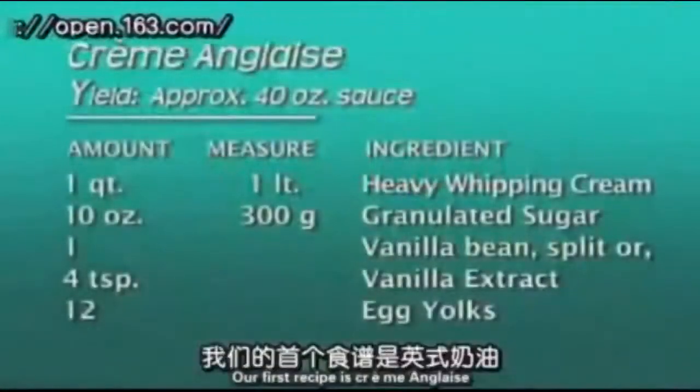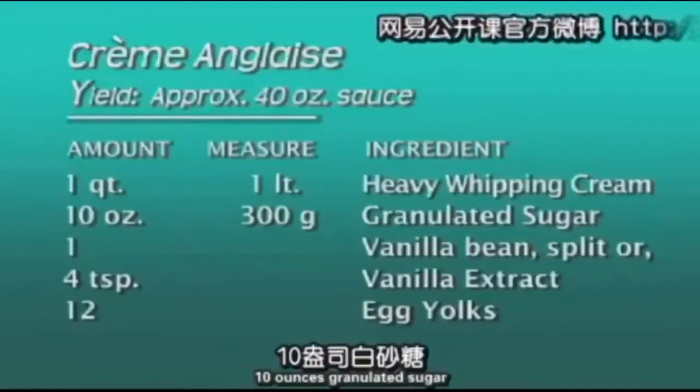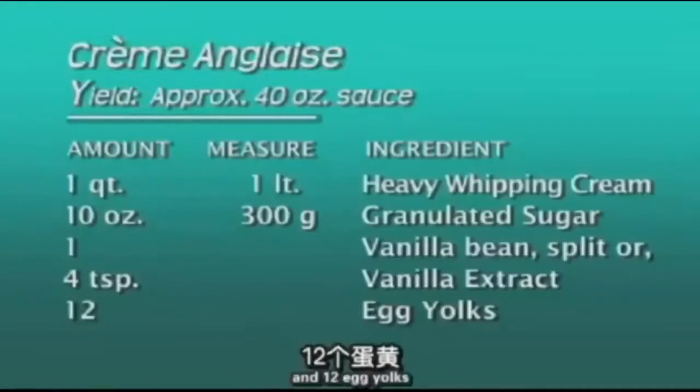Our first recipe is crème anglaise, which will yield approximately 40 ounces of custard sauce. The ingredients are 1 quart heavy whipping cream, 10 ounces granulated sugar, 1 vanilla bean split or 4 teaspoons vanilla extract, and 12 egg yolks.